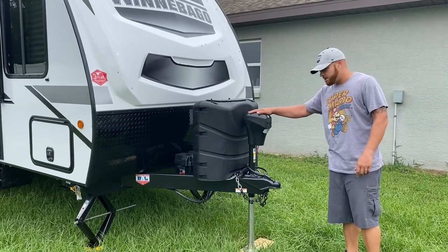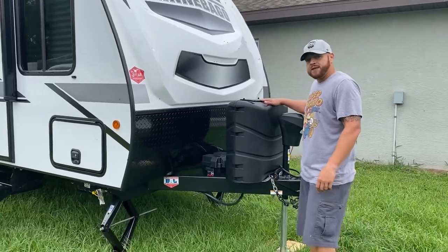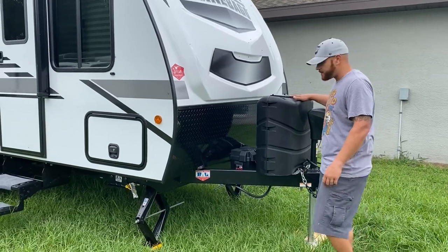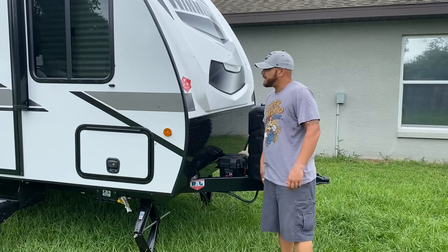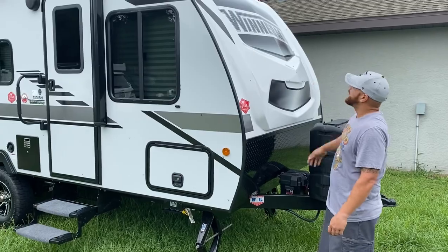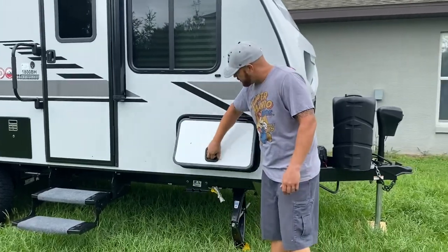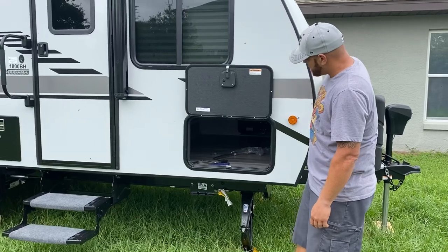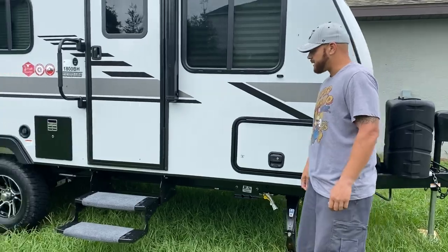You've got your power tongue jack here with an LED light as well. You've got your dual LP tank — it comes with two 20-pound tanks, and you can upgrade to 30 pounds if you want to. Your battery is in its own cover and case. It's got the fiberglass cap here, which is what you mainly see on fifth wheels. You've got your outdoor storage — it's a pass-through underneath the bed inside. It's got a magnet so it just holds up there; you can see all the way through. To close it, just let it go and it locks in place.